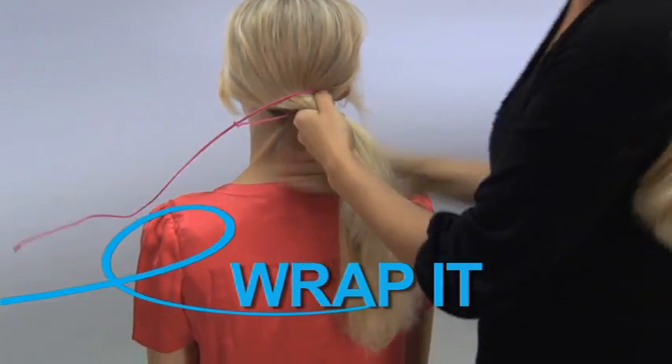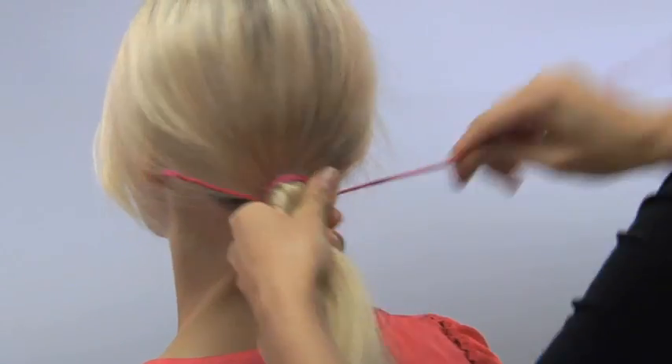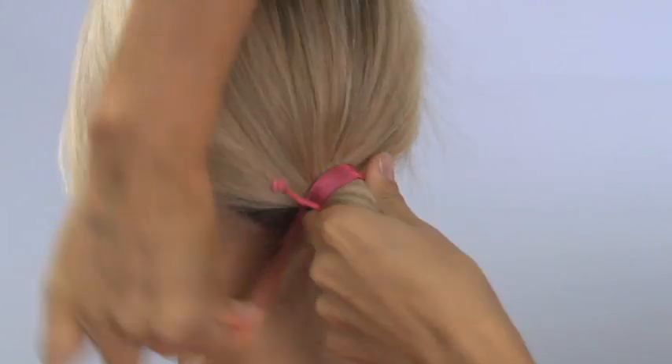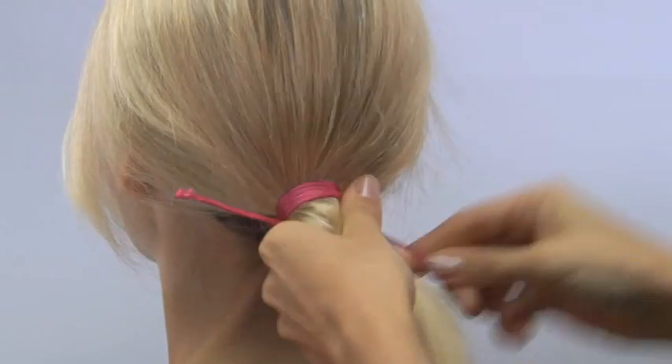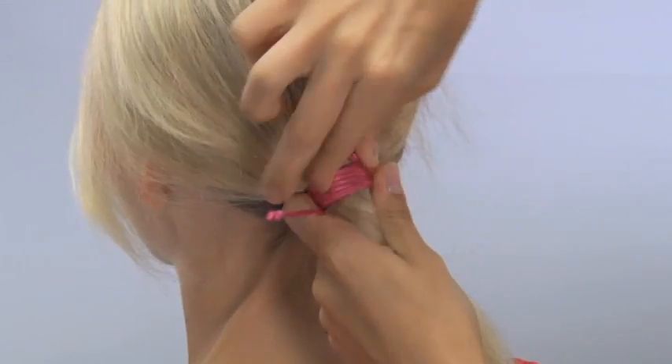I'm going to wrap it up towards the head, just coiling over and over, moving it closer and closer, making sure that I'm wrapping towards the scalp. I'm not showing any space between my coils — that ensures a nice secure hold.